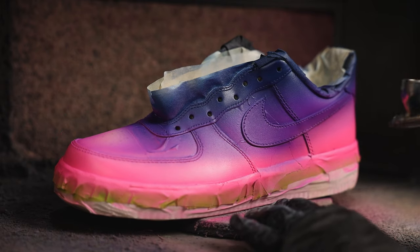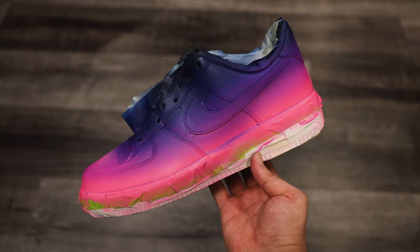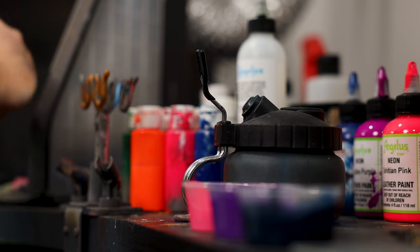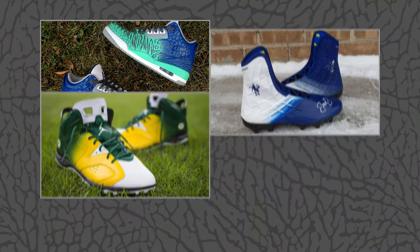Nailing the ability to paint a buttery smooth gradient is one of the fundamentals of sneaker customizing. You're aiming to seamlessly blend two colors together until you can no longer tell where one starts or stops. So why is it that sometimes when trying to paint a gradient you end up with what looks like just an unfortunate bit of overspray?